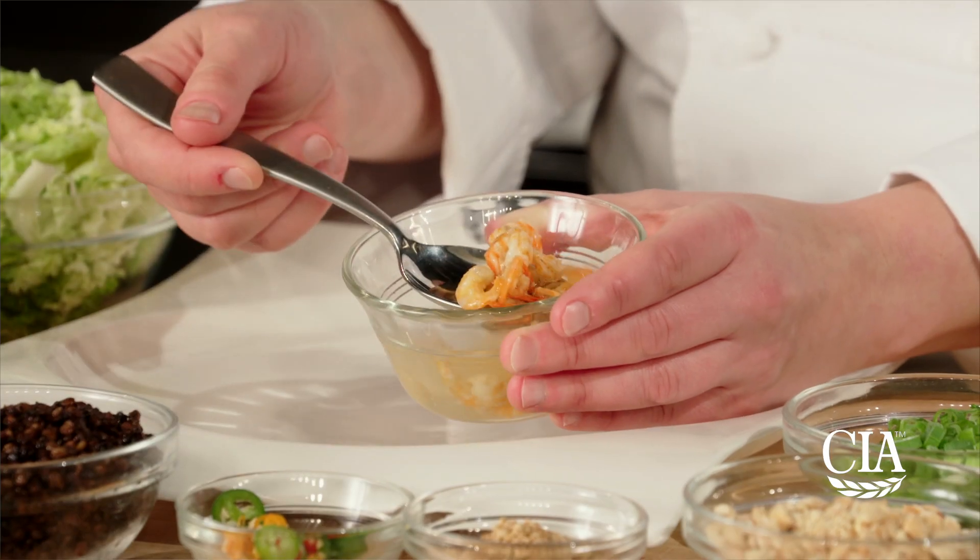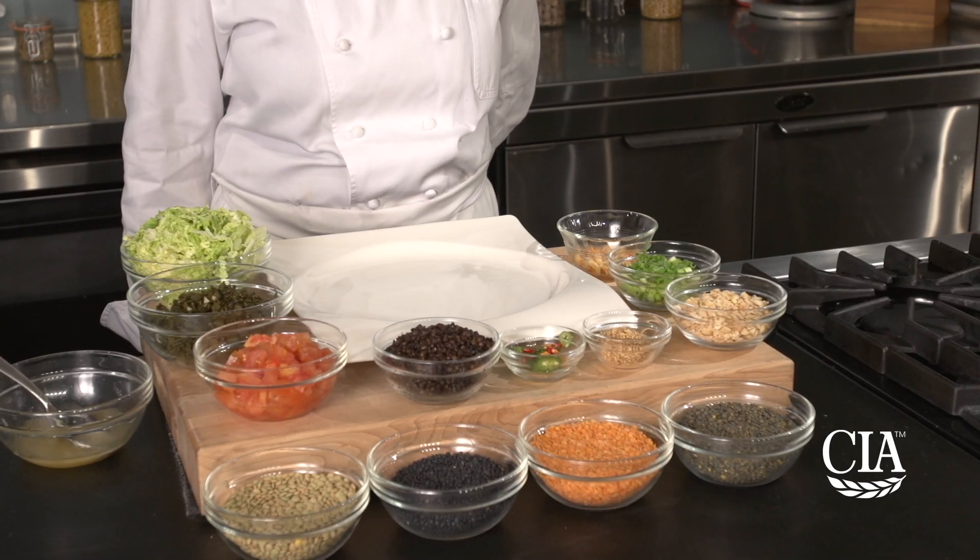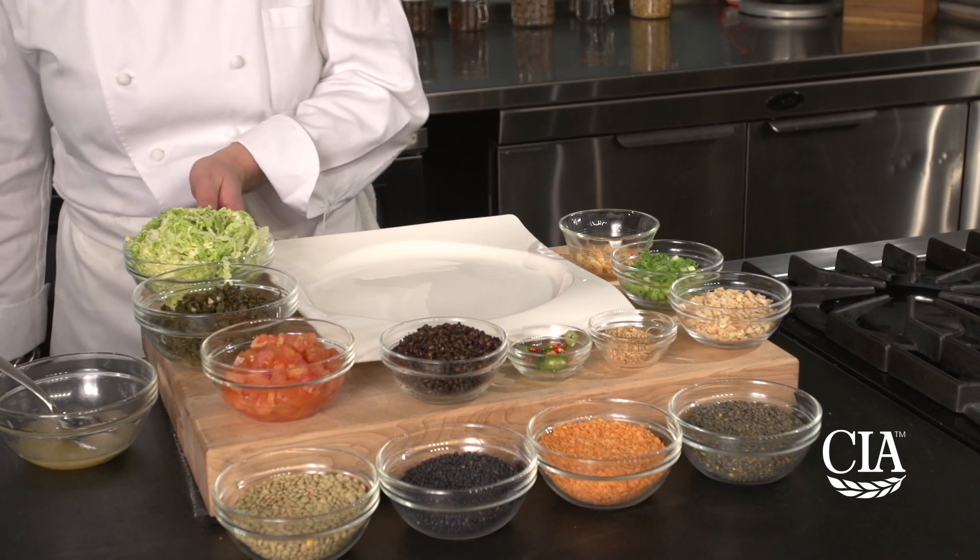Here, I've rehydrated some dried shrimp in water and drained them. Now that I have all my components ready, I'm going to put this salad together.